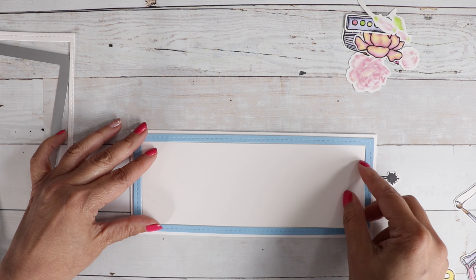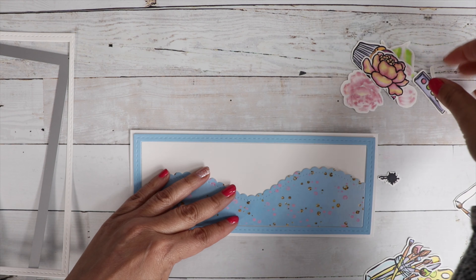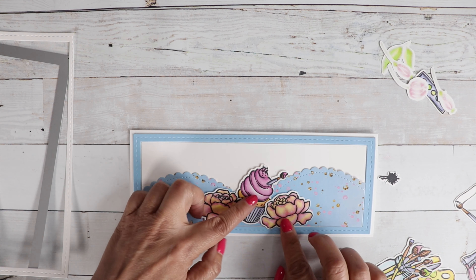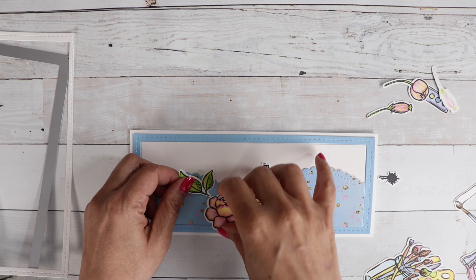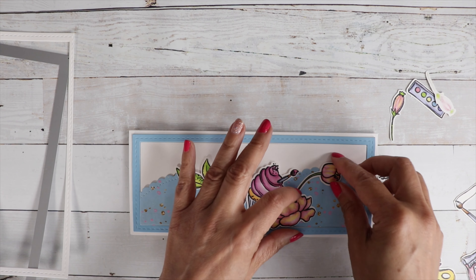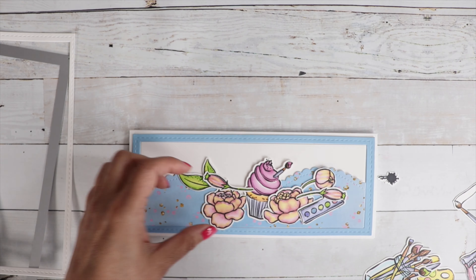So I'm just gluing on the frame, making sure that's down, and then we're going to add that hill. The hill is going to give me a place to kind of ground all my images. First I'm going to play around with all my images to make sure everything is fitting where I want it, making sure I have a space for my sentiments before I start gluing everything down.